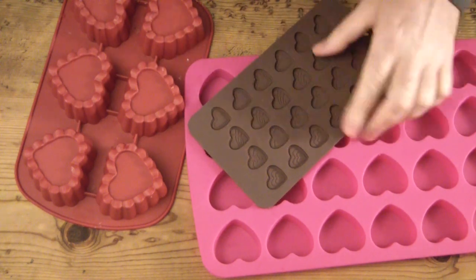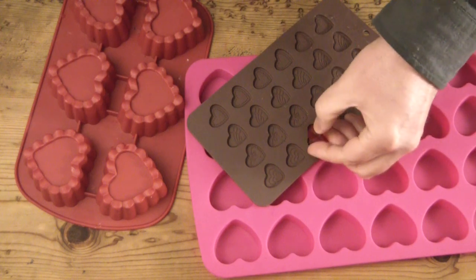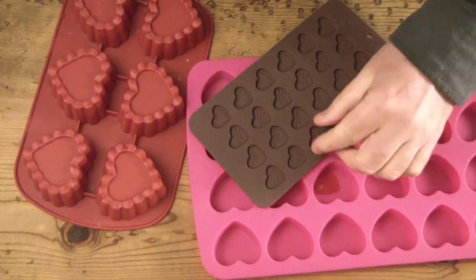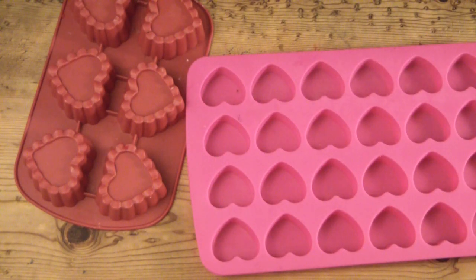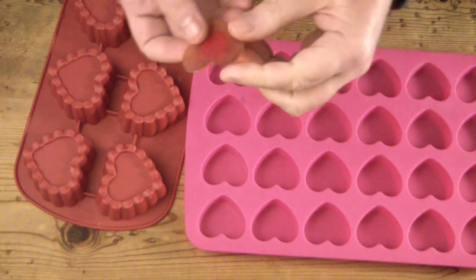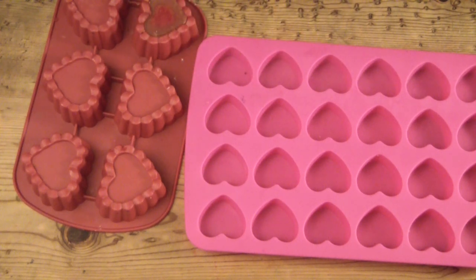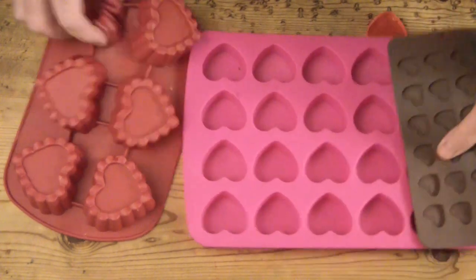For the soap you're about to see, I use three different molds. I use this little fondant mold to make the smallest heart, then I used that medium heart there to make some of the hearts, and then I used the back of another mold to make the insets. That's really all there is to it.